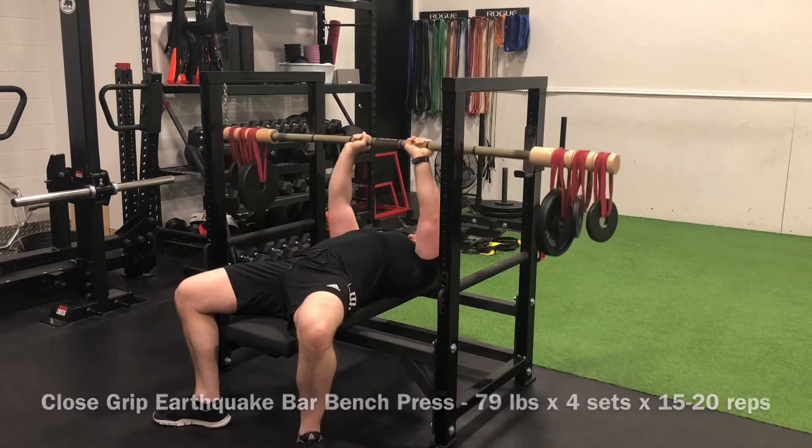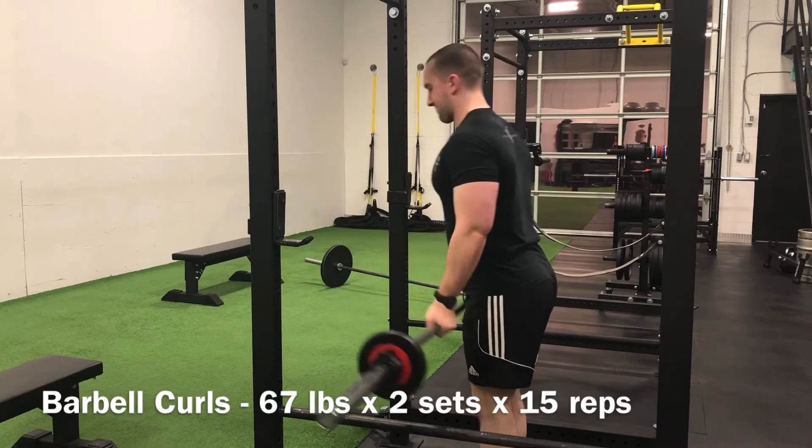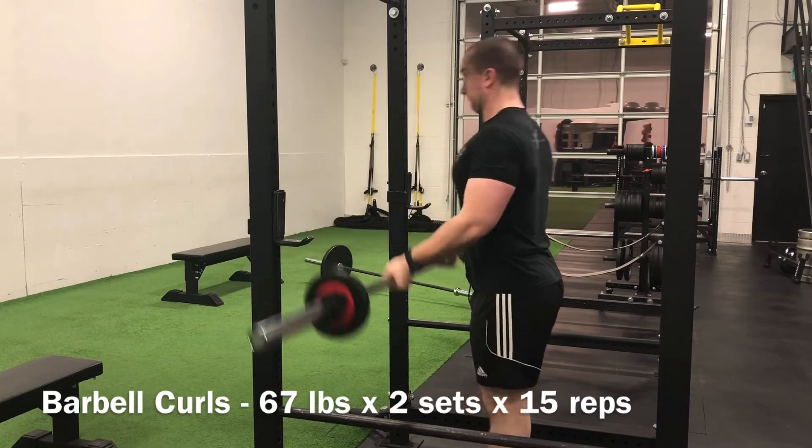Finished off this training session with some barbell curls — just a small progression, 67 pounds for two sets of 15 across, and that was a wrap.